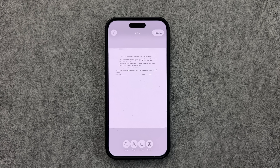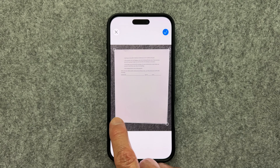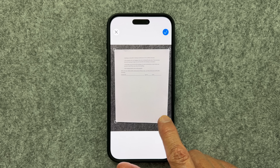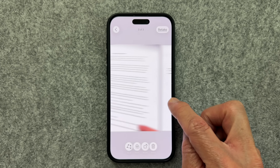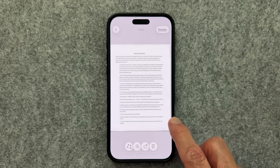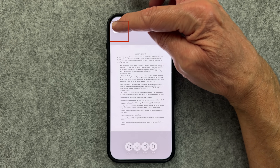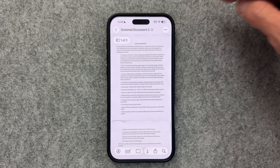One last adjustment before we save: click the Adjust button and straighten the edges to remove unwanted background edges. Once you complete that adjustment, click the blue check mark at the top right, which brings you back so you can make any further adjustments. Once complete, save it by clicking the back button at the top left, then click the blue check mark to save this document to your library.